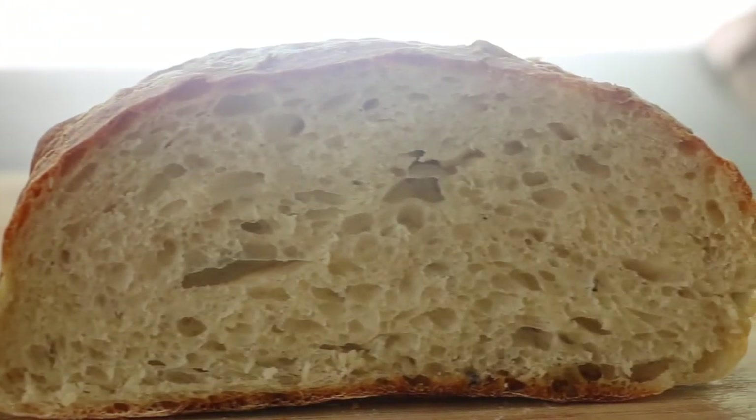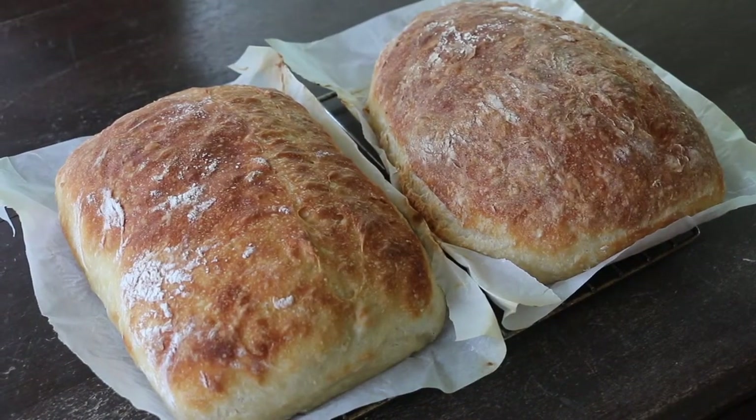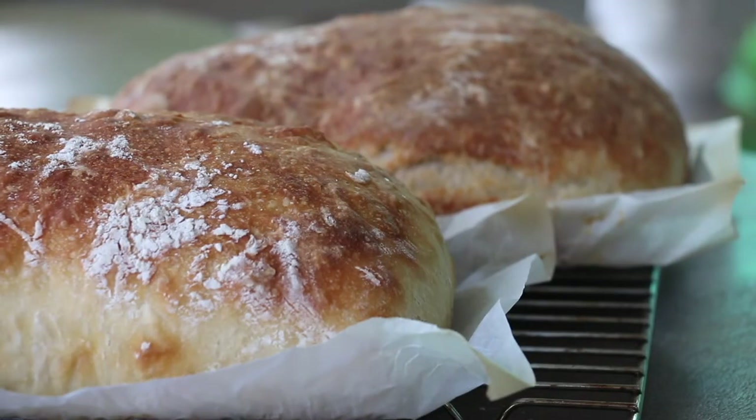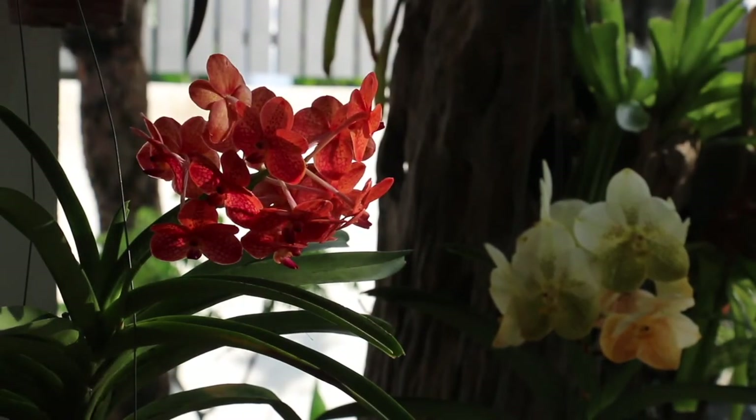Generally, the Prima loaf produces a crusty skin and a chewier texture. But the difference is not obvious when it comes to taste — both loaves taste pretty similar.